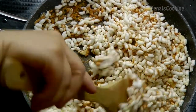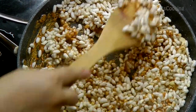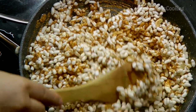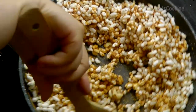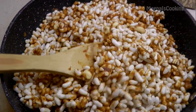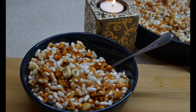Let it cool down for 10 to 15 minutes and it will be ready to eat. If you want to make laddu, grease your hands with a little ghee and make round balls while it's still hot — once cooled you cannot shape them. Yummy delicious jaggery murmura is ready to serve! Share this recipe with your family and friends, and thanks for watching, bye!